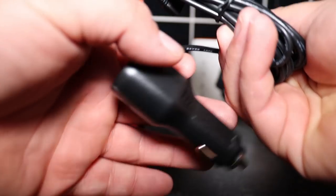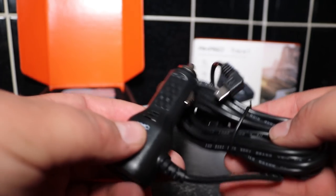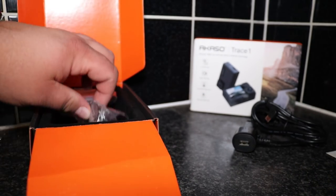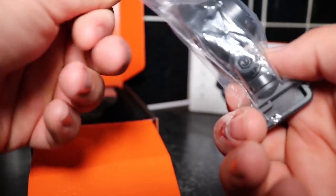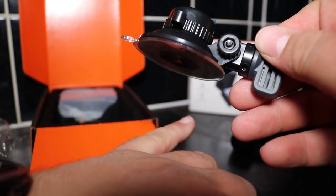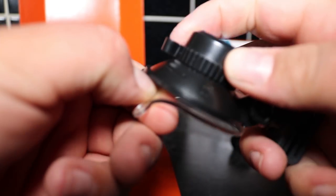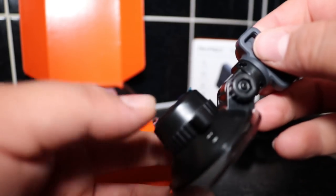You'll obviously have your cigarette lighter power cable — this enables you to plug it into your cigarette lighter and power the actual device. It runs on 12 volts, and I do like the fact it's got a USB port on the back of it as well, which enables you to plug in a phone charger to charge your phone. This is the mount which sucks onto the windscreen — a nice, not-too-big mount that's easy to use. In a second I'll show you how to attach that to the dashcam.